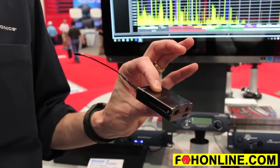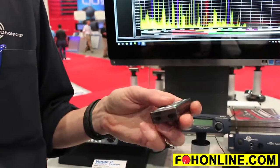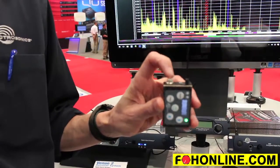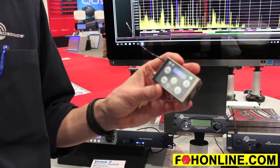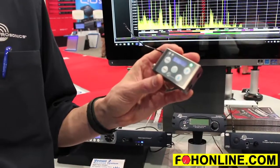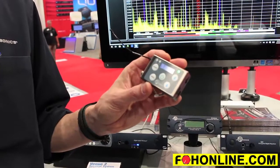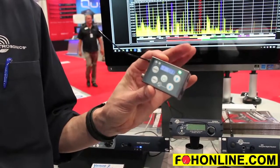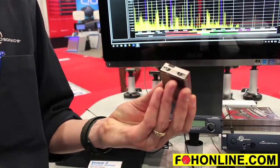It runs on a lithium ion rechargeable battery, runs for six-plus hours, and uses a Limo miniature microphone connector, which is an industry standard connector. This thing has become very popular very quickly for us, which is very exciting. We're on some Broadway shows now, and it's out there in some popular movies and TV shows as well. So that's the SSM Micro Bodypack Transmitter.